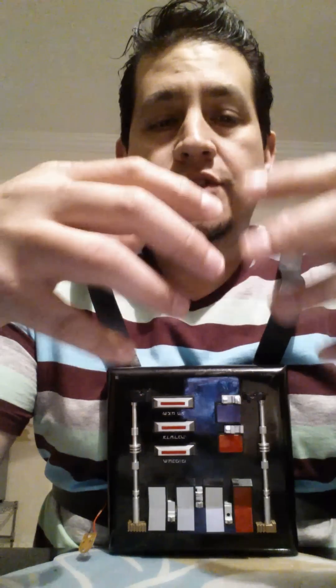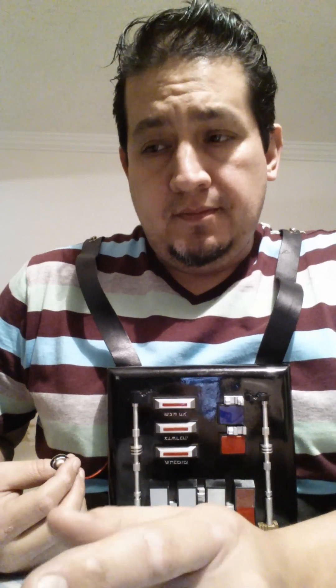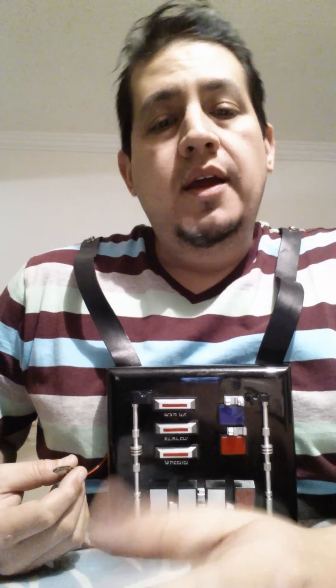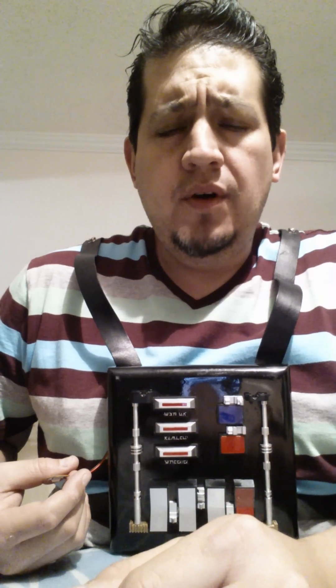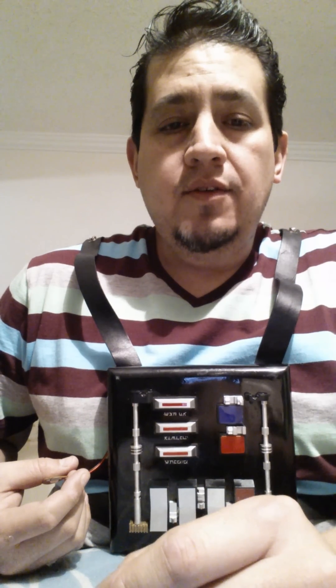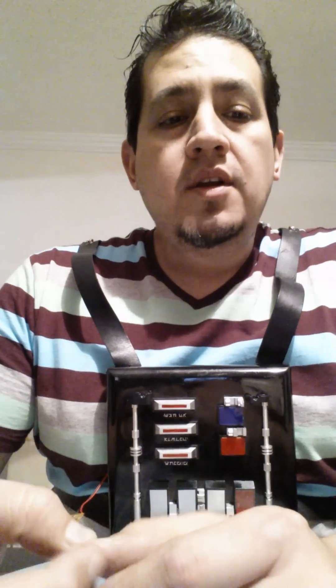When it first boots up, I added a sequence just for show — I think it looks cool. And then it'll jump into the first sequence which is Revenge of the Sith. I kind of did something with two outputs of the Trinket which have PWM, which is basically pulse width modulation. So you can add a fade effect or pulsing on the LEDs, but it's only on two outputs.